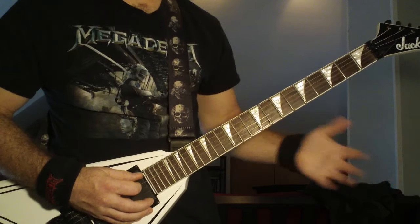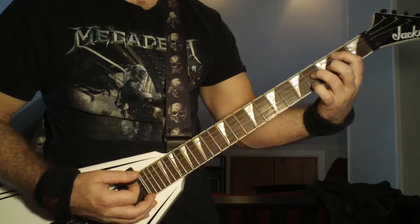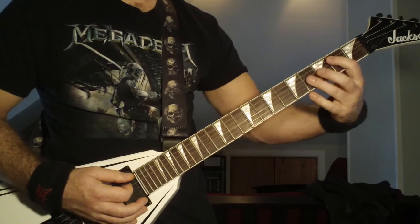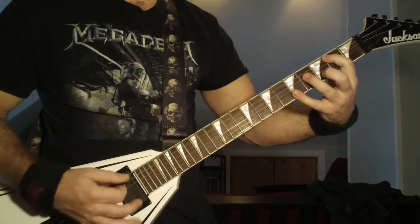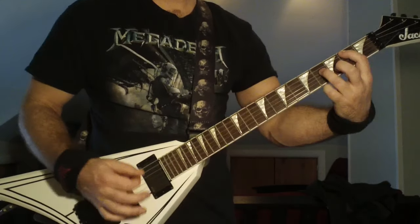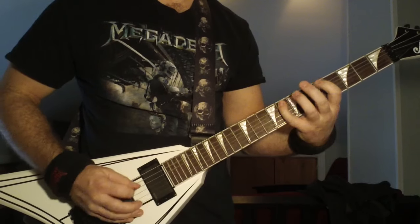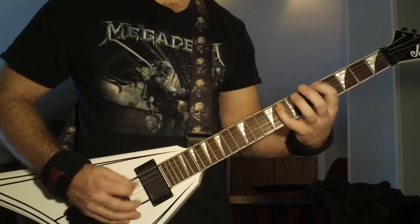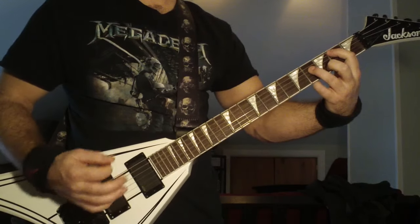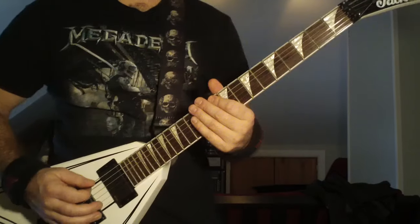After you do that, you're going to do an open fifth string. Then a power chord on the second fret — hit that a couple times, one, two, three — and then to the open sixth string, just twice. I'm going to do this whole part for you real slowly.